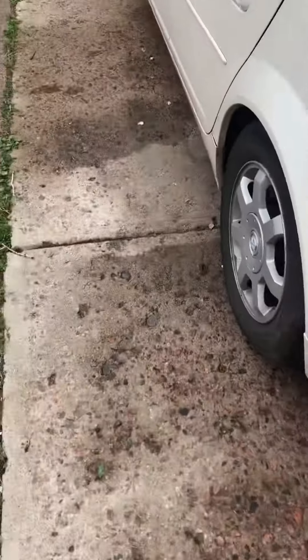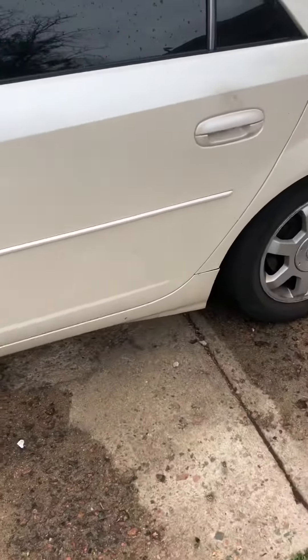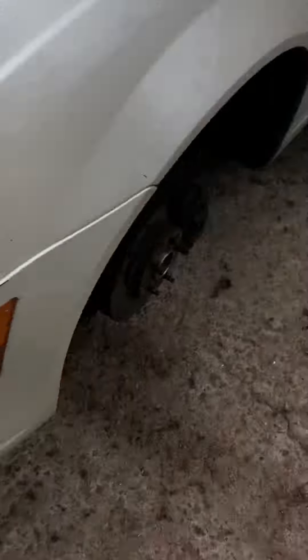Today I'll be replacing the front and rear calipers, brake pads, and rotors on this 2003 Cadillac CTS. The car is jacked up on both sides with the tires off on both sides.